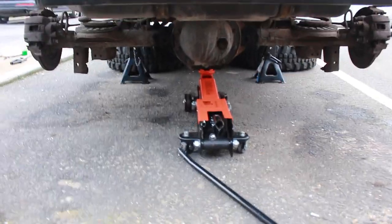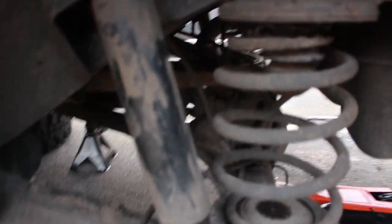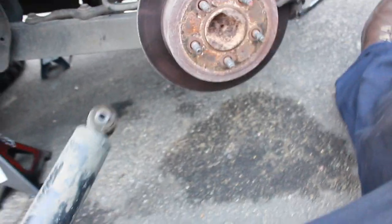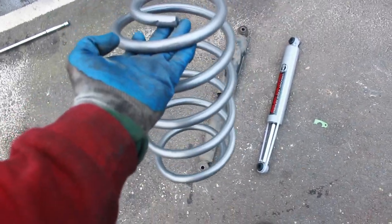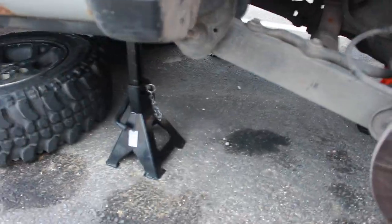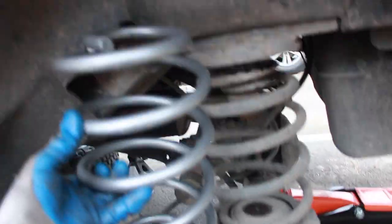We've got the back end jacked up on axle stands and we've currently undone the dampeners. There was a bolt at the top of the dampener and one at the bottom — we've just undone them so hopefully they pull out. The next job is to get the bigger springs onto the back. The springs are decompressed with it resting on the axle stands, and the new ones are going to take their place — it's a little bit higher, about two inches of lift at the rear.